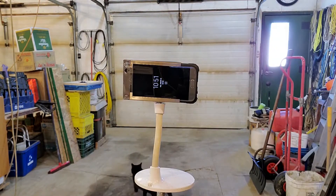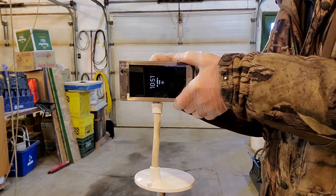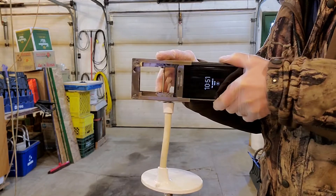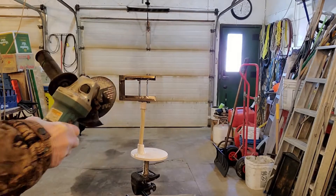Quick and easy — that's the whole motto around here, quick and easy.